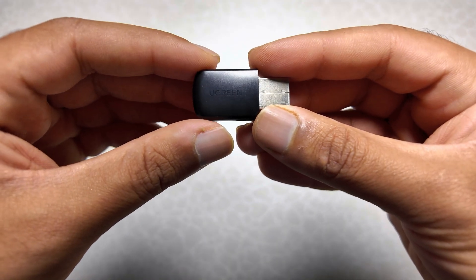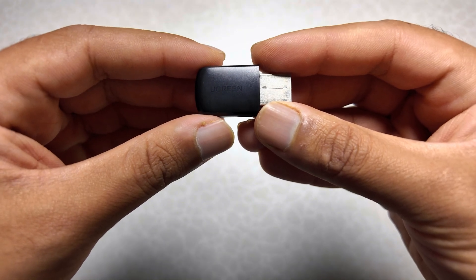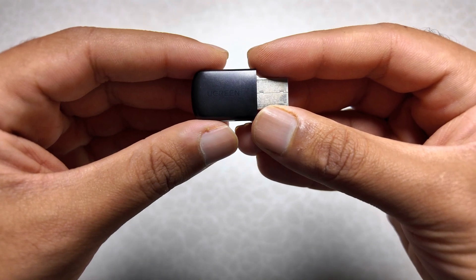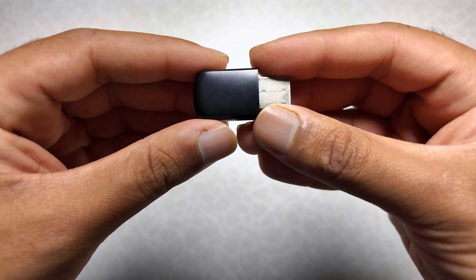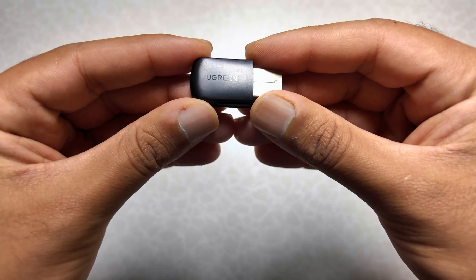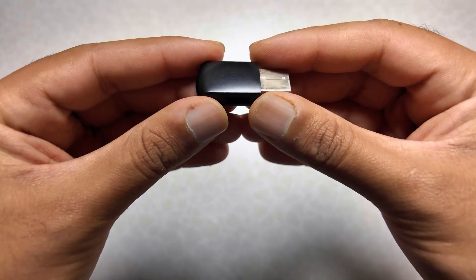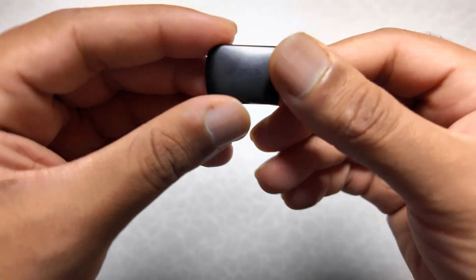It claims speeds up to 600 megabits per second. We'll test it out in real world usage and see if the performance is impressive. Let's connect it to a PC and see what kind of speeds we achieve with this small Ugreen USB.